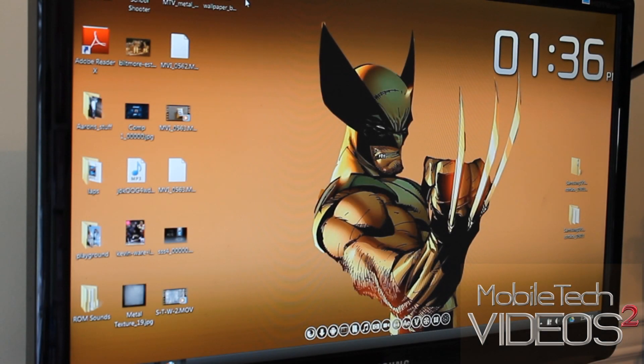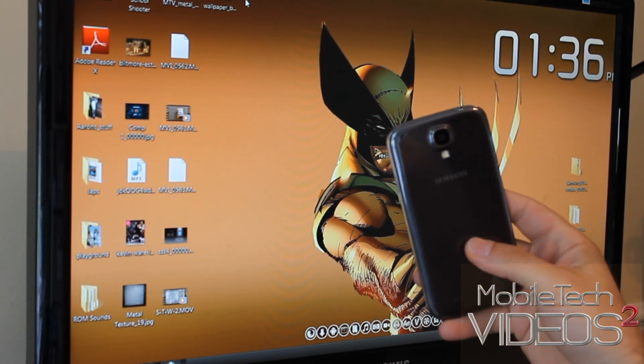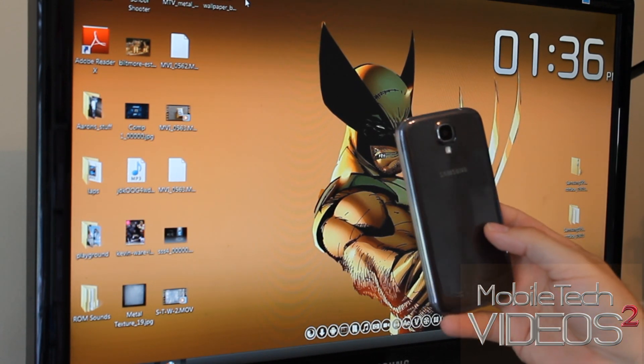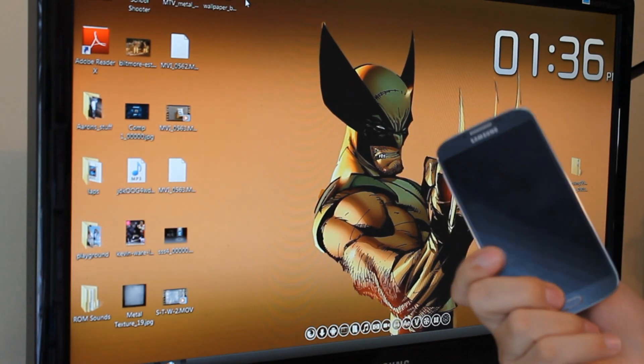Hey guys, what's going on? Sam and Wolverine here back again with MobileTechVideos.com. Today we have our Galaxy S4 — this is the international GTI 9500 version — and we're going to root and install custom recovery.